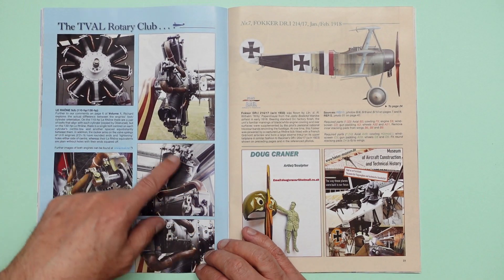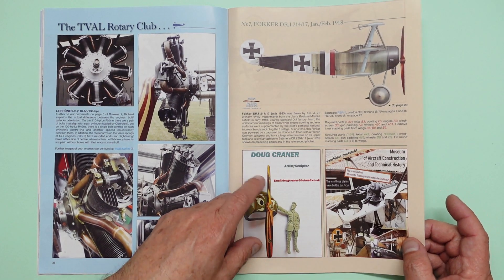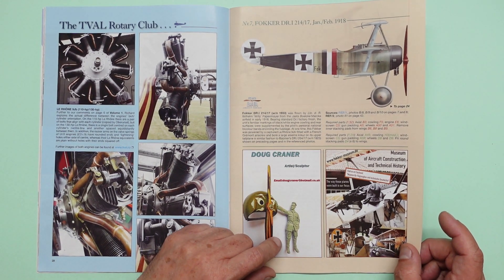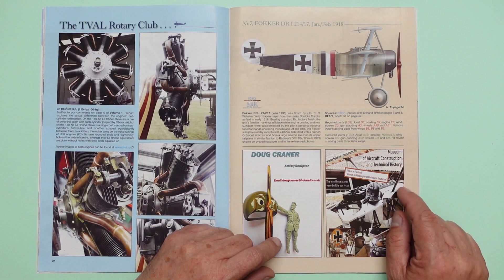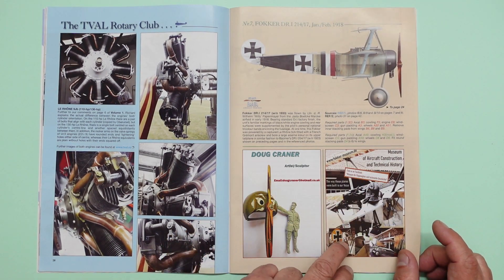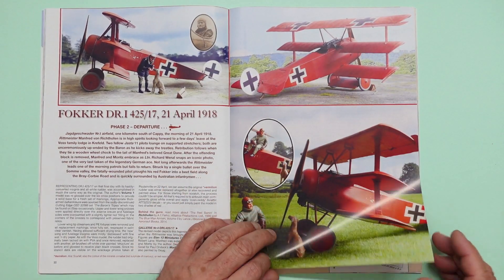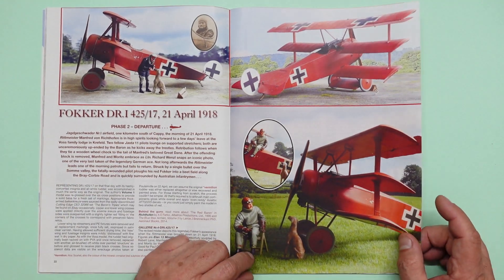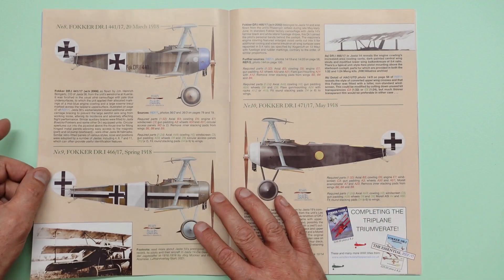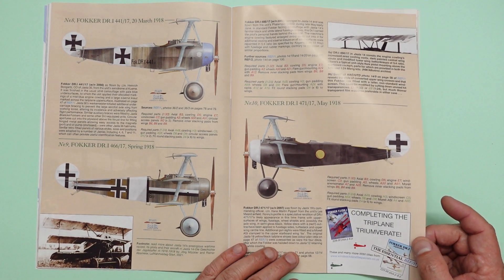Some lovely images there of the engine — all the inlet manifolds and everything. Then we've got an ad here for Doug Craner, who's an artist and sculptor doing figures, and the Museum of Aircraft Construction and Technical History — the Fokker Museum in Germany. Another 1/32nd scale image, very nice. And then we've got another build here — Fokker DR1, 21st of April 1918. Another dog there — Ray's obviously a fan of dogs. Then we've got some more images from different time periods and some more reference material from Ray advertised there.